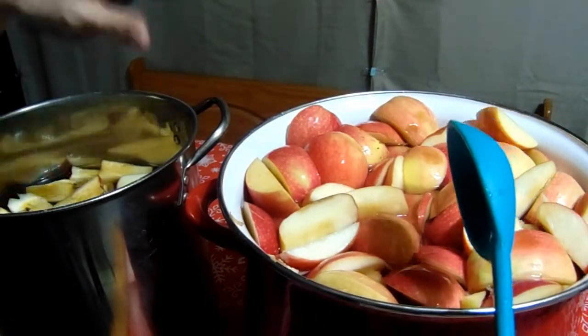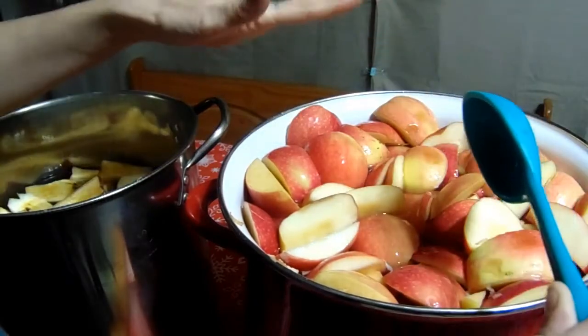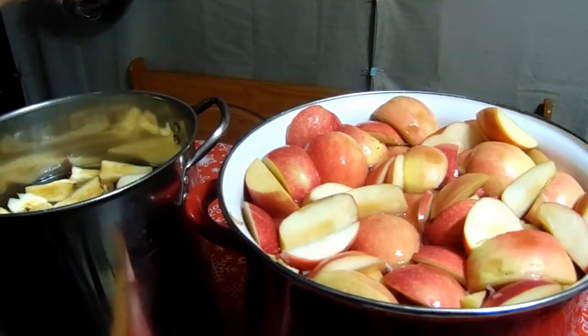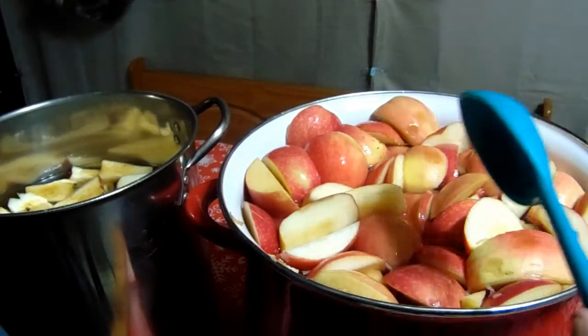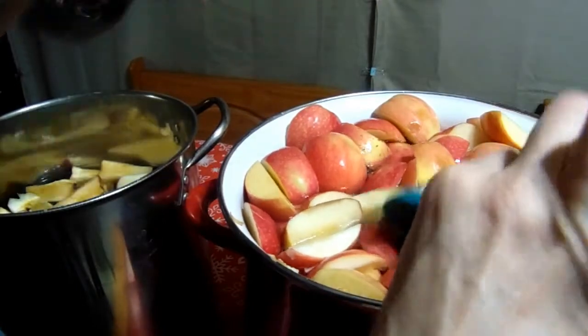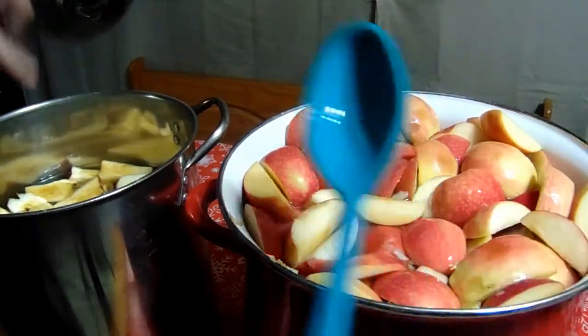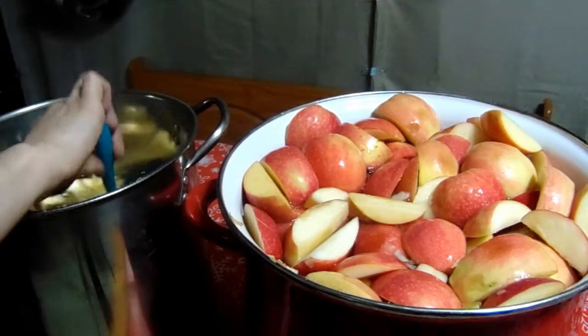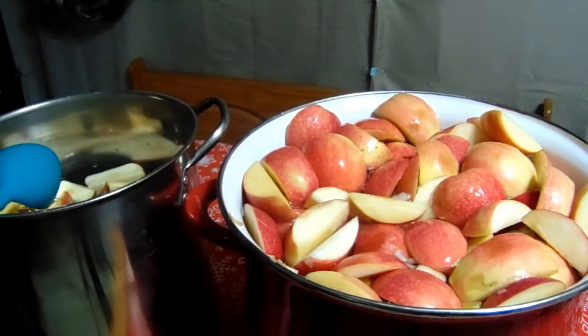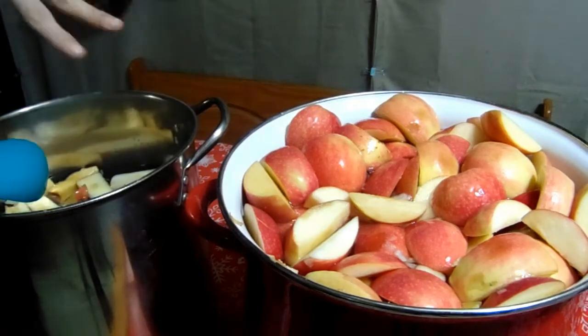If you turn it on high right at this stage when they're still fresh, it's going to boil over and foam over and make a giant mess. So you want to put it on medium and let it slowly boil until they get softer, and then you can turn it up higher. In this other pot I have all the cores and scraps with eight quarts of water, because it'll boil down to about six quarts.